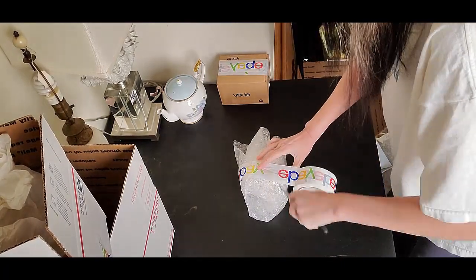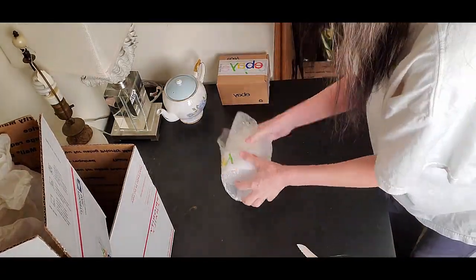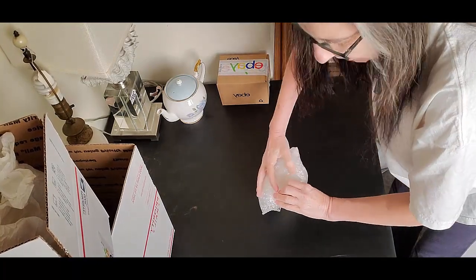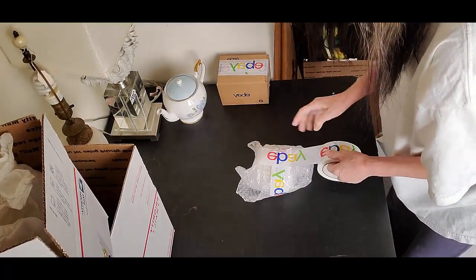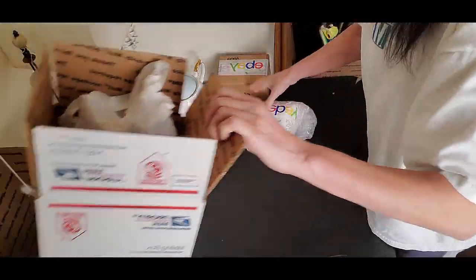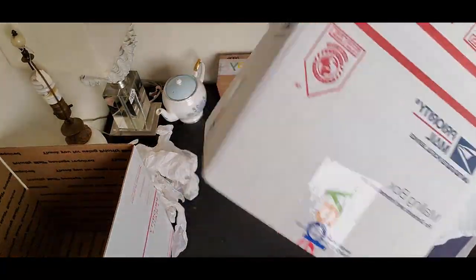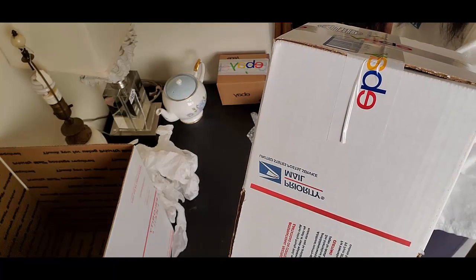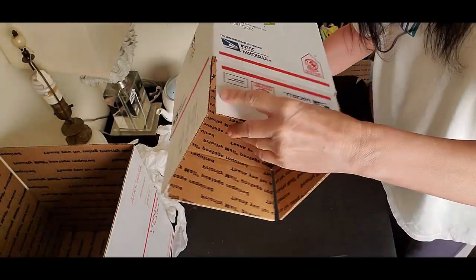I could actually drop this on the floor and he'd probably be okay — I'm not going to test that — because he's going to get a little more protection than that. I'm pretty confident with my wrap job here. On the bottom it's a little loose so I'm going to add one more piece of tape. This is going to go in a number four box — I think it's seven by seven by eight when you're ordering.